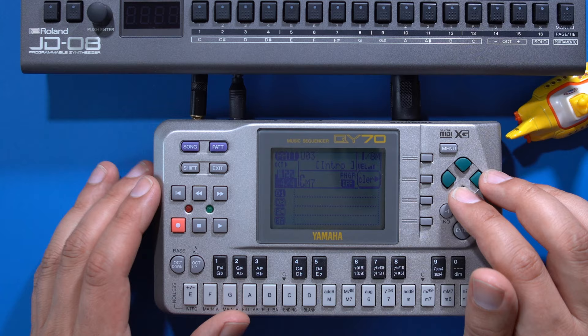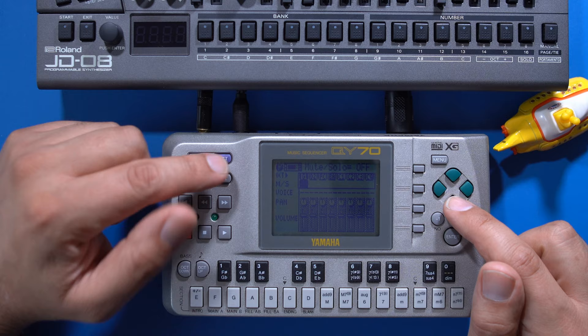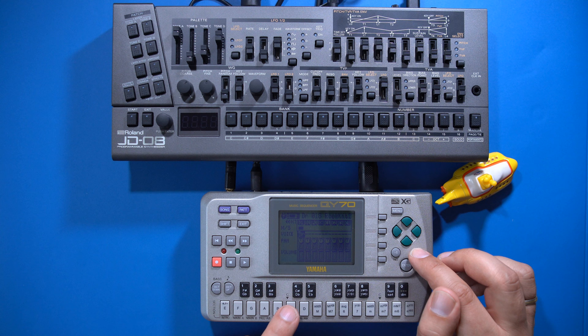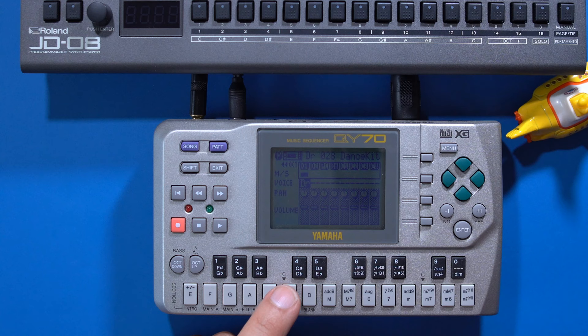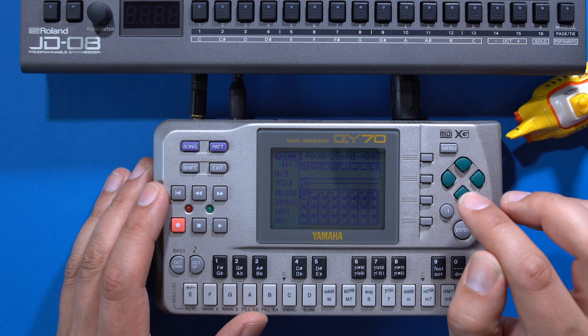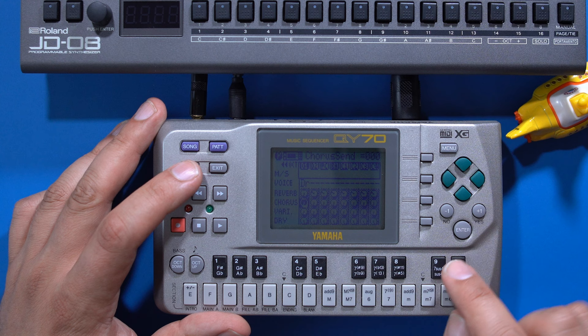Now let's create a drum track. Press the pattern button to go to the mixer screen, move the cursor to the third row and the first track, and select the drum kit with the plus and minus keys. This drum kit will work. I don't want reverb on the drum kit, so press the menu button, choose the first menu option, move the cursor to the reverb mixer and press shift and zero. In exchange I'll add a bit of chorus in the next row.